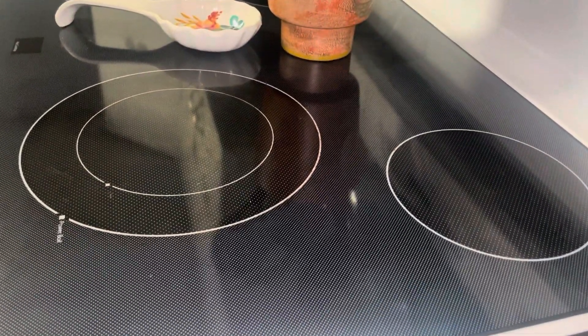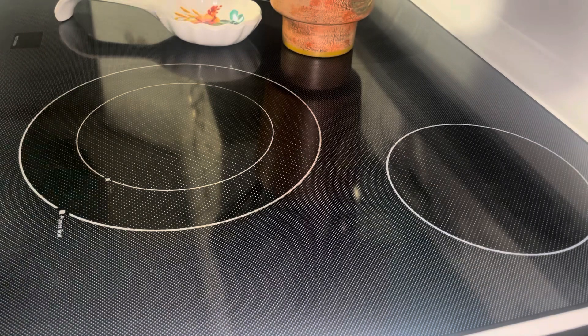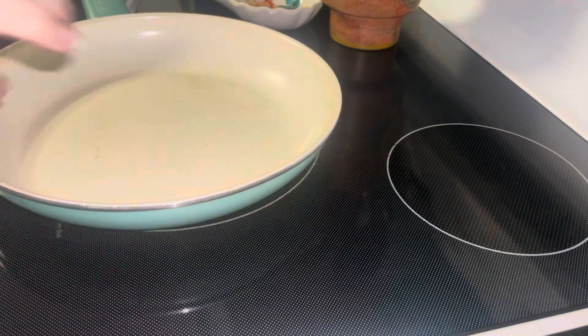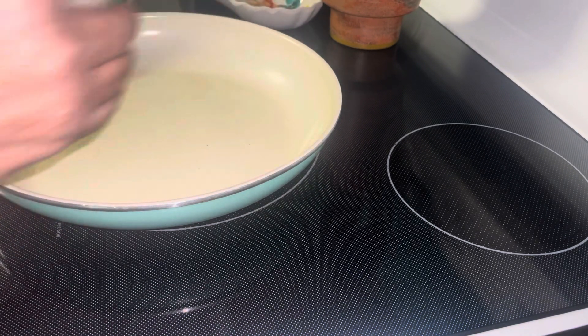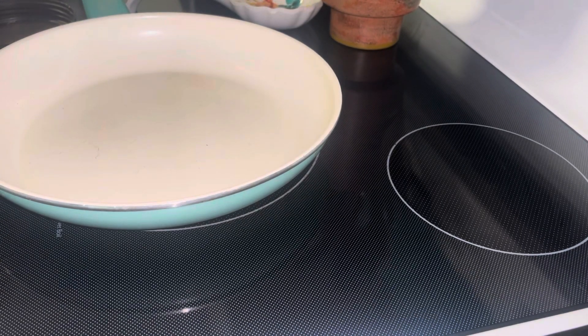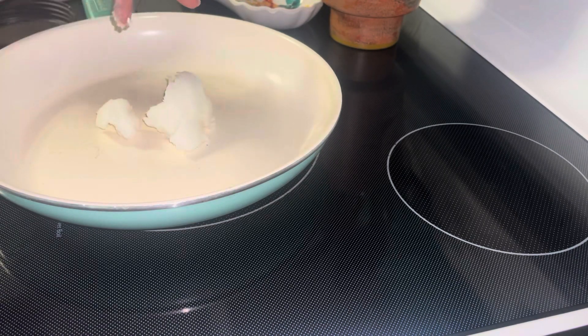Good morning everybody, my name is Robin and I'm making breakfast this morning. I'm gonna put some oil in this pan — I'm gonna use some coconut oil, this organic coconut oil I just got. I'm gonna fry up some new potatoes I got from the farm, and I'm gonna get my bacon going in the oven.